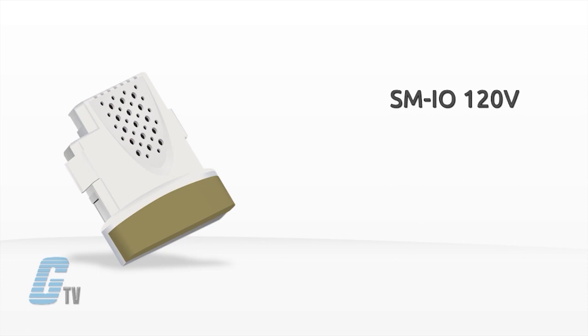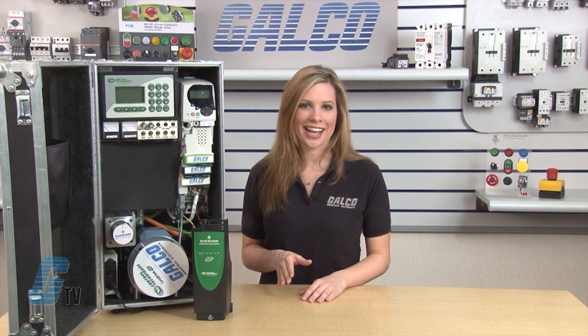The olive color SM IO 120 volt module provides digital IO rated to 120 volts AC. It conforms to IEC 61131-2, 120 volt AC standard with six digital inputs and two relay contacts.